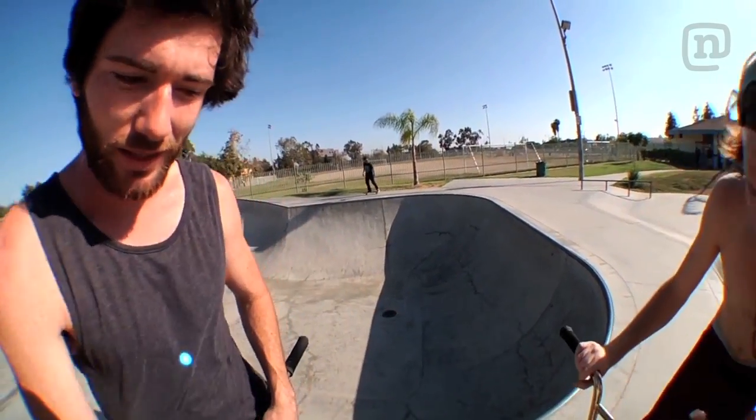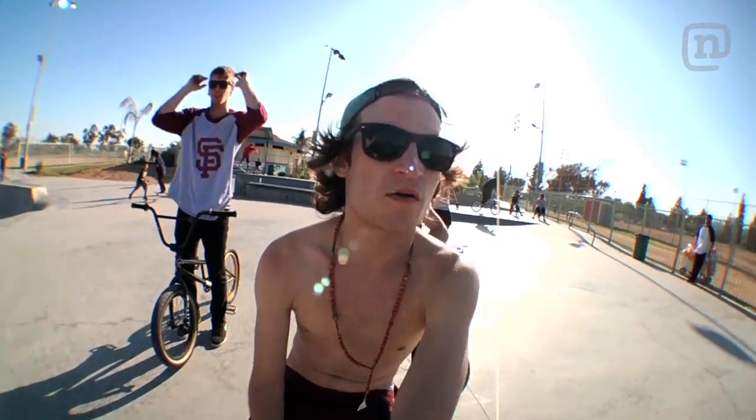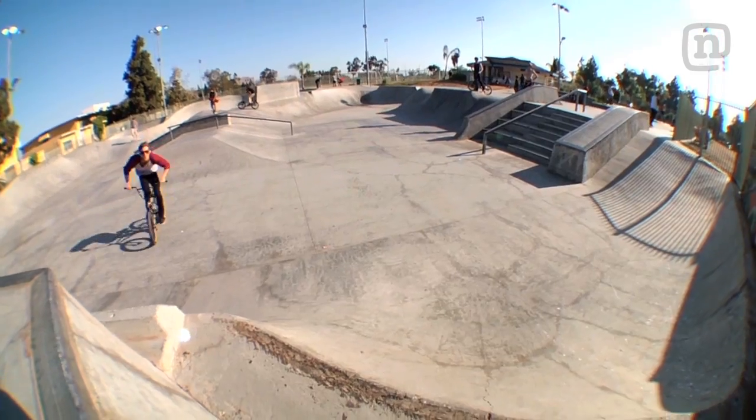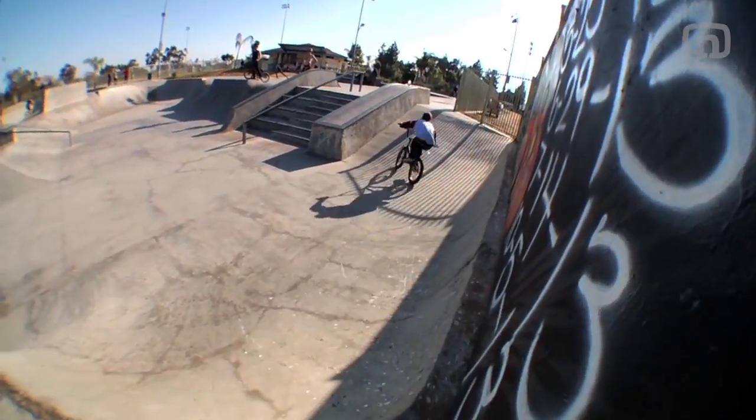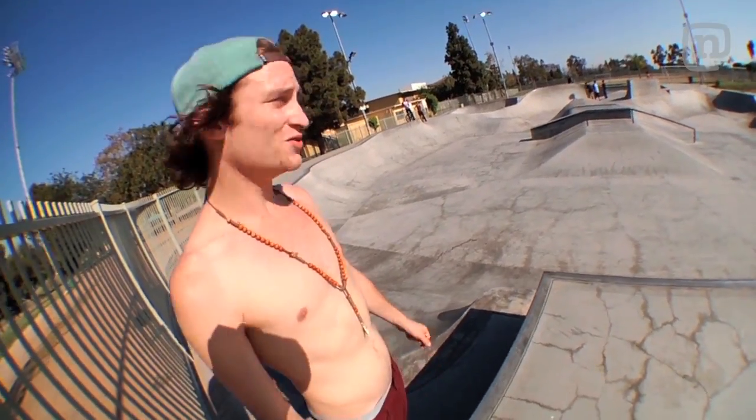It's been about six months since he's touched his bike. He just got this bad boy together, riding one of these savvies. We're gonna get a gap to wall ride. Tom's about to do the wall ride manual to 180.